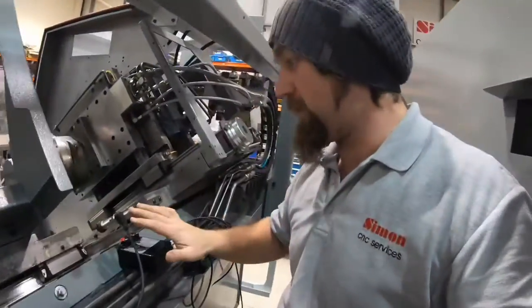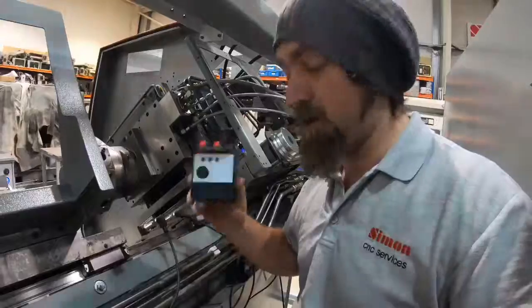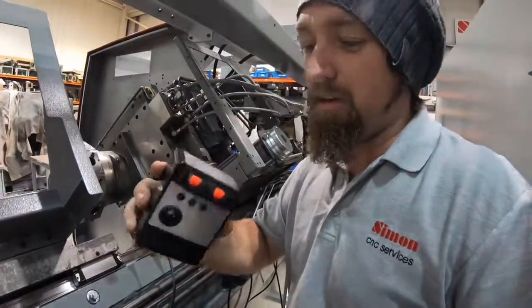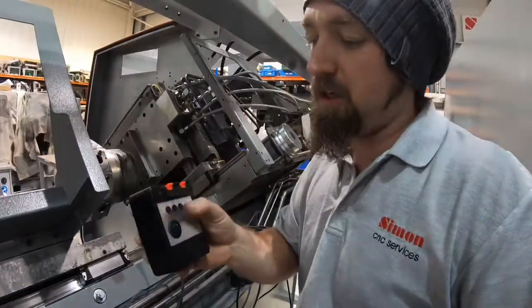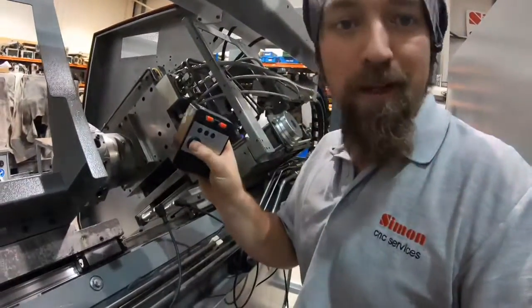We're setting up a couple of proximity switches on the machine using my homemade proximity switch setter-upperer. Here we've got just a positive and negative connection, normally open or normally closed choice, and one of them's got a buzzer on it so you can hear it when you're at the other side of the machine.